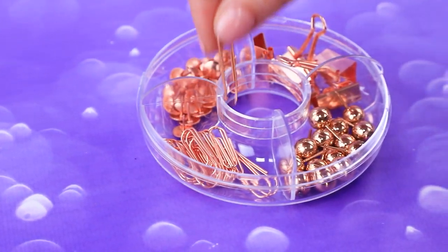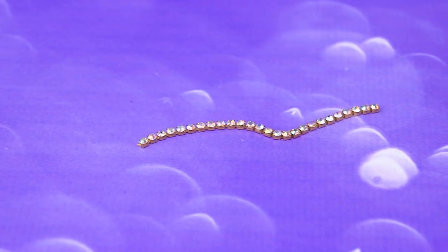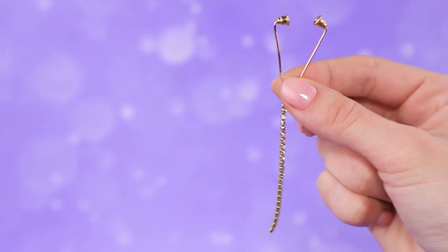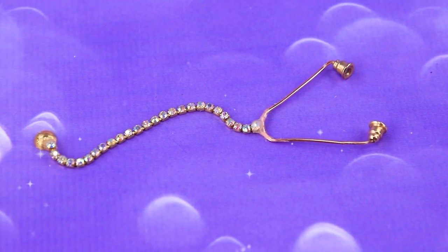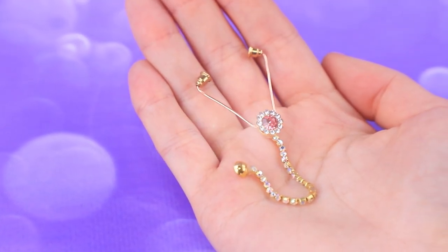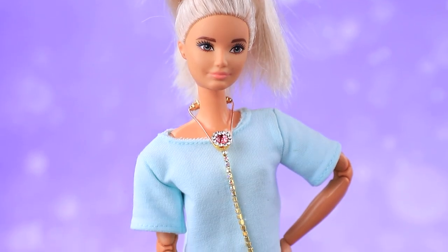Make a clip for a stethoscope and bend the frame. A crystal cord will improve the sound quality. The inserts fit well in the ears, and a half bead will become the acoustic head. A beautiful stethoscope is decorated with precious stones — you can wear this device instead of jewelry.